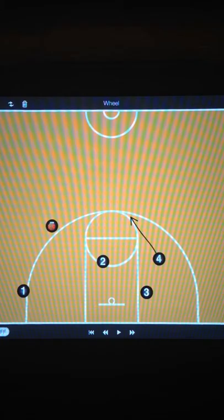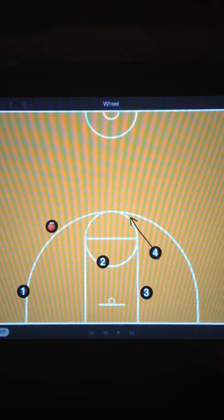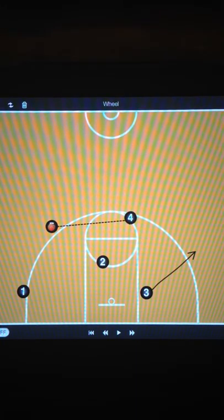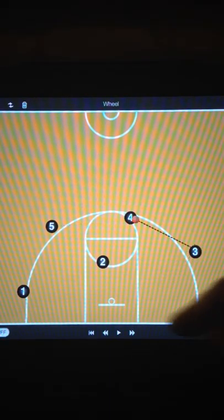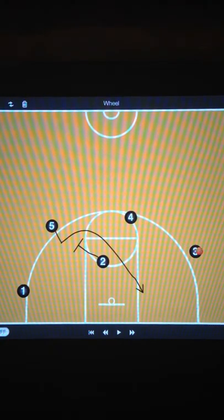After the 4 sets the down screen for the 2, he pops high. We look to swing it through the 4 man as the 3 pops out quickly — swing it to the 3. Now, as this is happening, the 2 who just came off the curl, if he's not open, he comes right back around. He's going to set a back pick, a big-on-little screen.